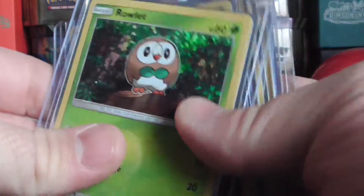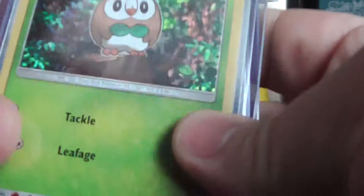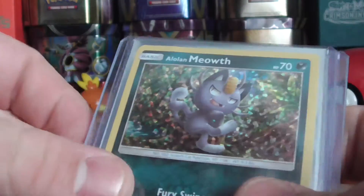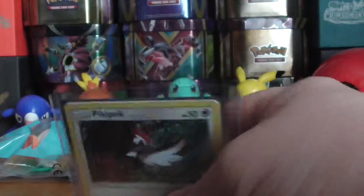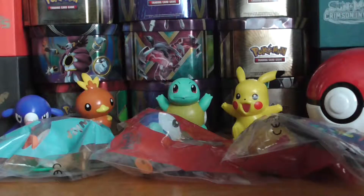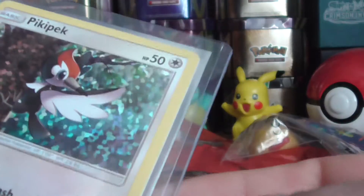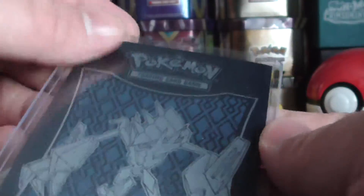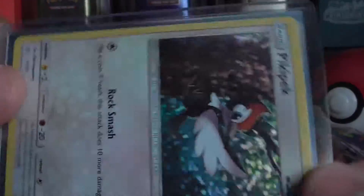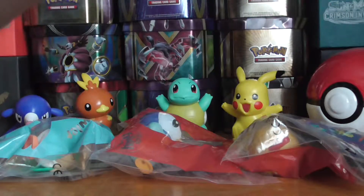These are the toy figures, and these are the cards I've got so far: Rowlet, Litten, Meowth, Diglett, and Pikipek. The only problem with these cards is they are slightly warped when you get them, but as you can see here they don't look too bad in a top loader or a sleeve. But yeah, let's take a look at these toys.